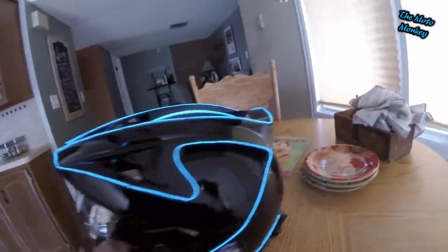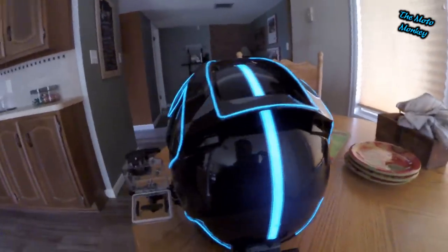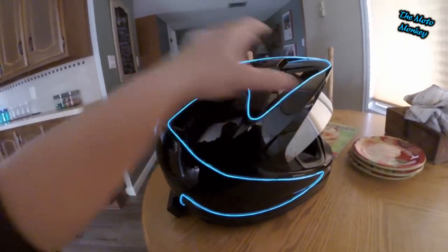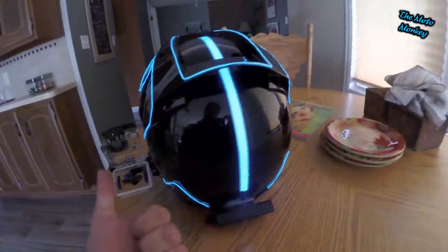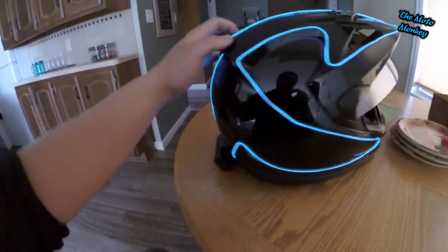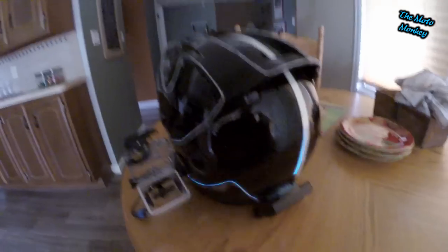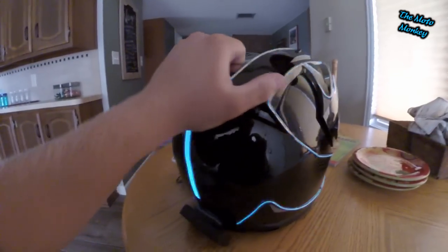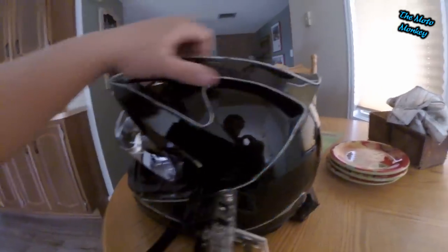That's my helmet — I like it and I know a lot of you guys like it too. I hope this answers some of your questions. If you haven't already, please like the video, subscribe to my channel, and you can also follow me on Facebook, Instagram, Twitter, and ourmoto.net. If you have any questions, leave a comment and I'll try to get to them as fast as I can.